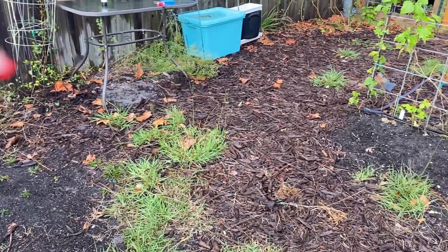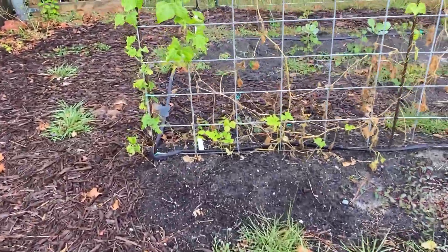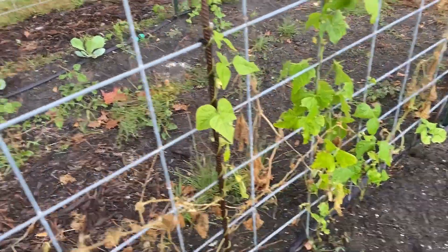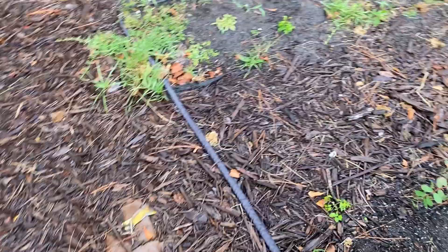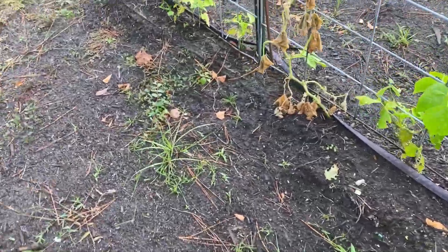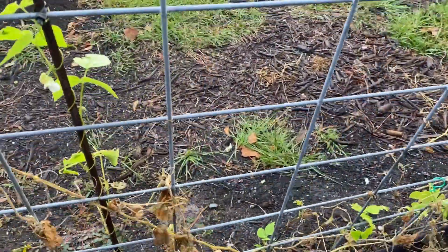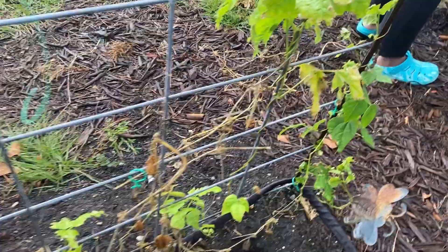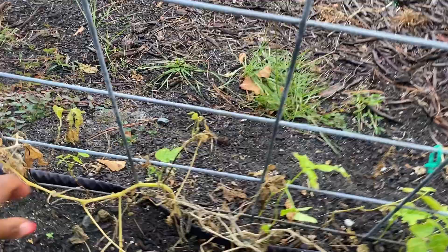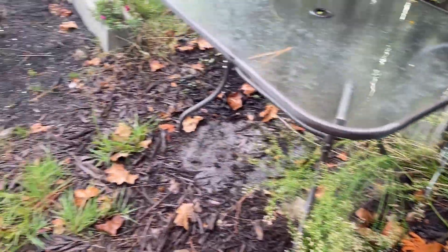We have to get this greenhouse moved. We need to move all of this stuff here. Jackson, bring the weed eater so we can weed eat over here, and some gloves — we're going to need gloves on. We're going to pull all this cucumber out. There are weeds over here; all this can be pulled. Just bring some gloves, please.